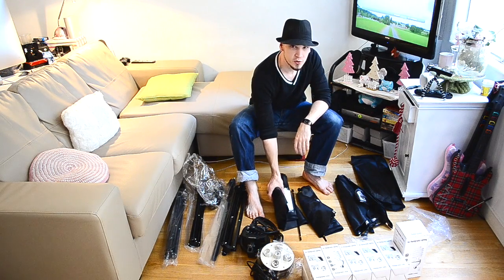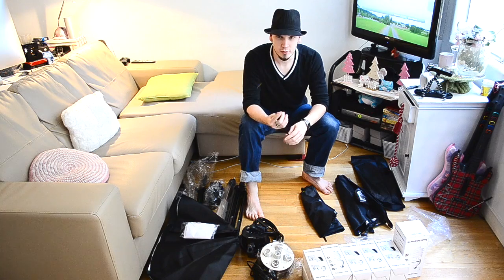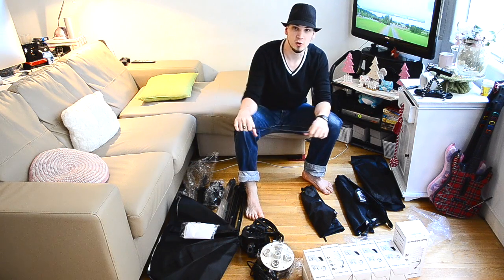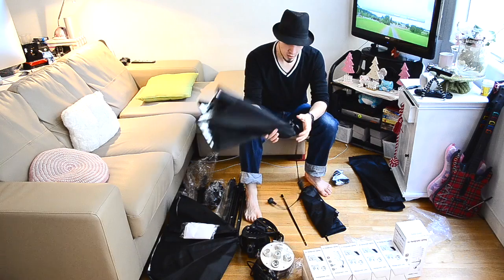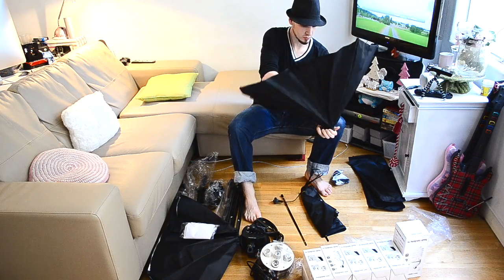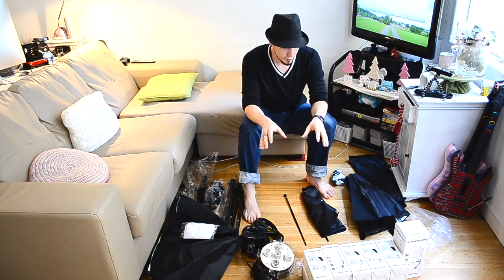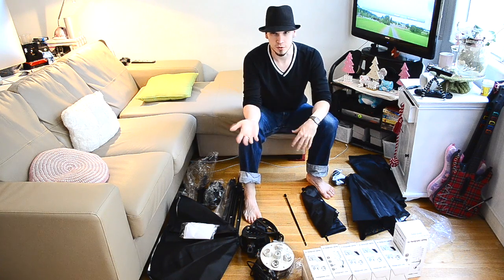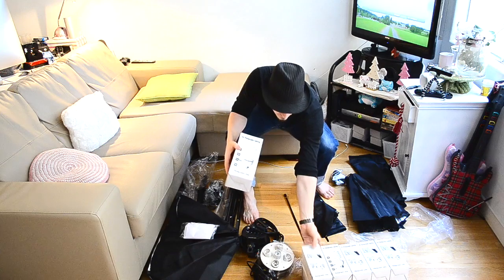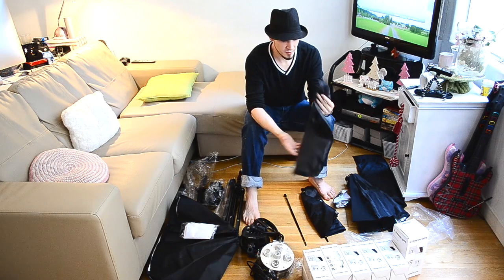We've got three softboxes. Unfortunately two of them are the hard-to-set-up ones — you've got your softbox, your inner baffle, and your outer diffuser, and then four fiddly metal rods that slot through the softbox and hold everything in shape. The third type is the easy softbox — it basically just opens up by pushing this little ring into the middle. The reason that one's different is it only has one level of power, it's on or off, and the bulb is much bigger. But for a hair light, that's all you need. As an added bonus, all the softboxes come with their own little bag.